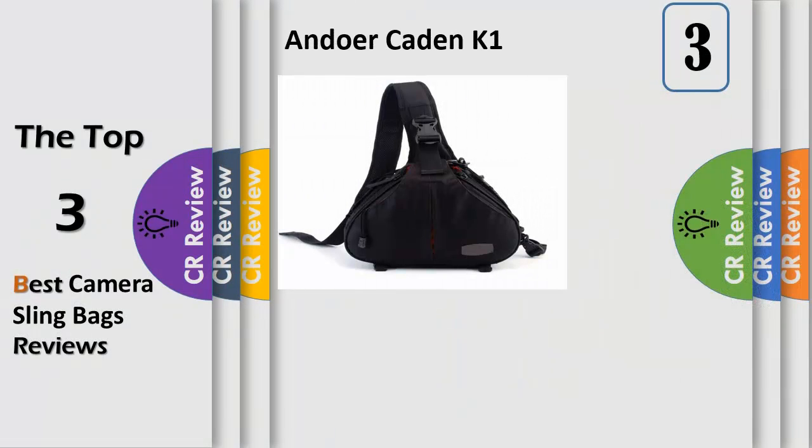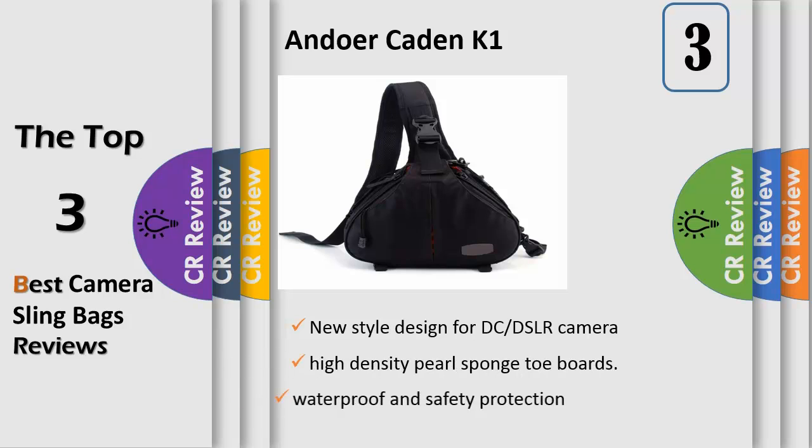Number 3: New Style Design for DC DSLR Camera — unique and stylish, to protect your camera against damage, dust and scratches with its tough and durable foam exterior and its T-Shock Interior Twill Nylon Fabric. High density pearl sponge toe boards with triangle physical symmetric structures, 10mm thick layers of padding, adjustable belt inner compartment and interior dividers using velcro closure, which can be taken apart and recombined easily. Bilateral zippers are designed for conveniently taking out the camera.